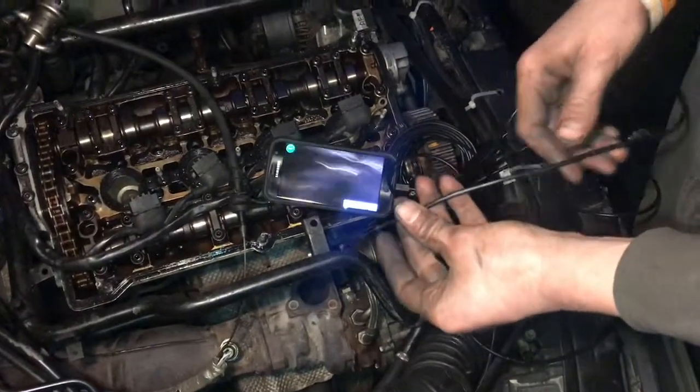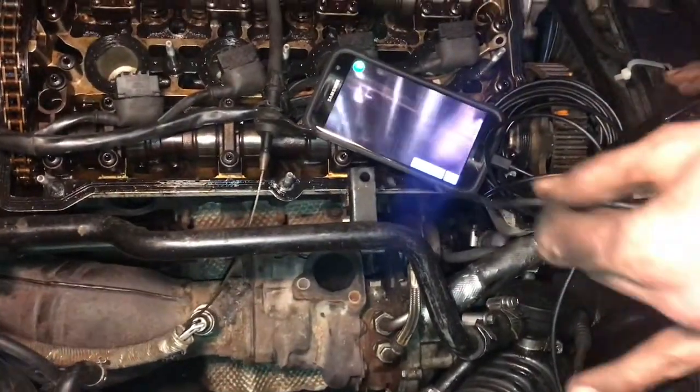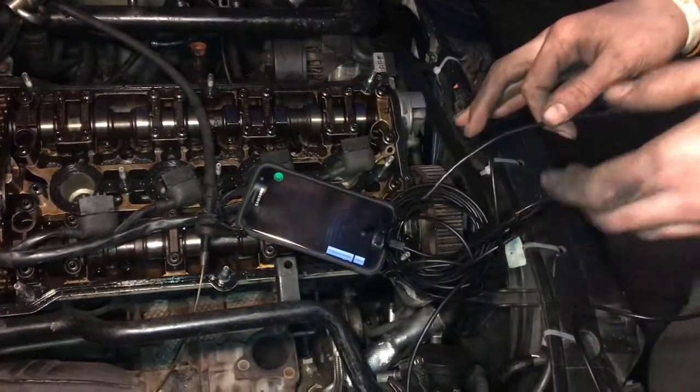This is one of these $15 or less endoscopes, and this thing works great. It just plugs right into the phone — I have an app for it. This really is great for going inside of cylinders and stuff like that. It's come in handy a lot of times.